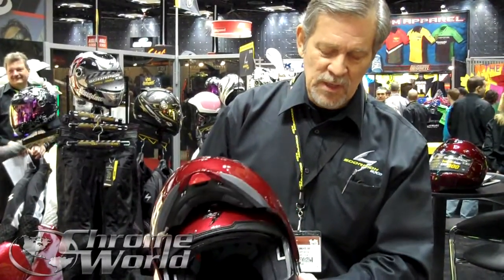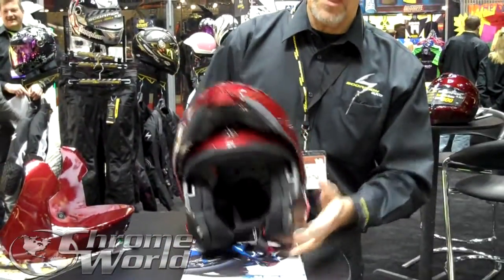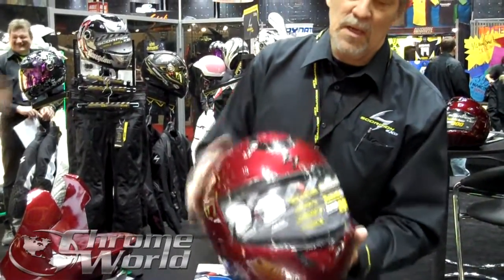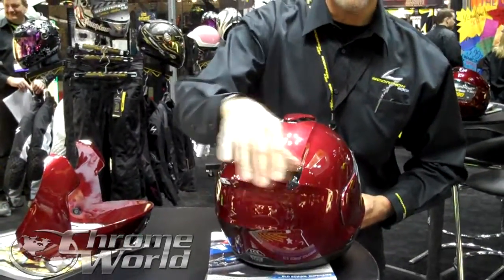It has a modular removable jaw piece, which I'll show you in just a minute. For the vent system, you've got a huge air intake on the front, a huge air intake on the top, and a really big air exhaust.